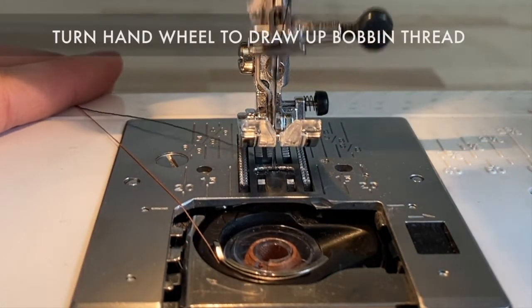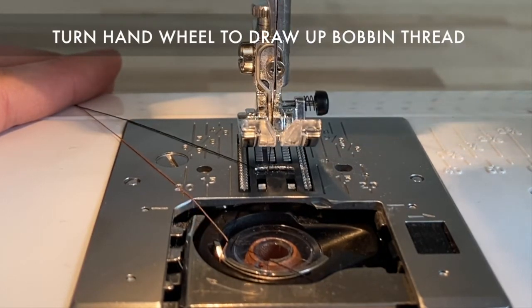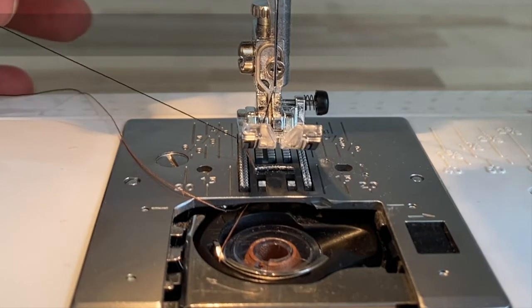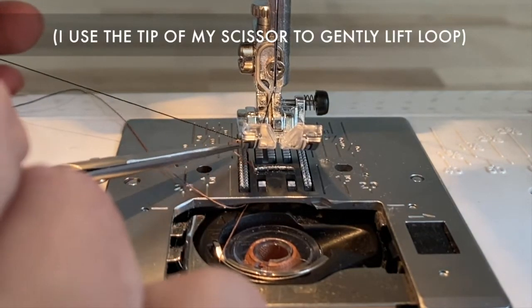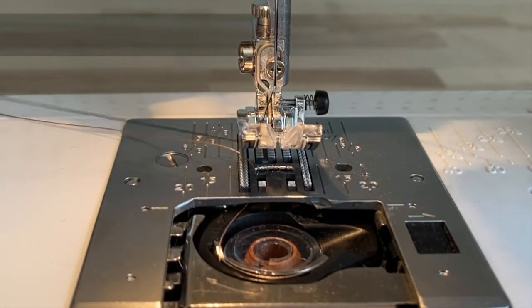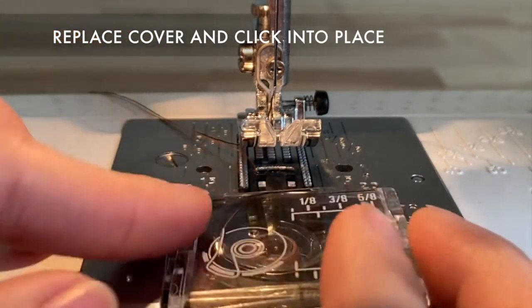Lastly, I'm going to turn my hand wheel so I can draw that bobbin thread up to the top like this. Sometimes I use the point of a scissor to get that little loop up and out. Finally, replace that cover, click it in tight, and you're ready to sew.